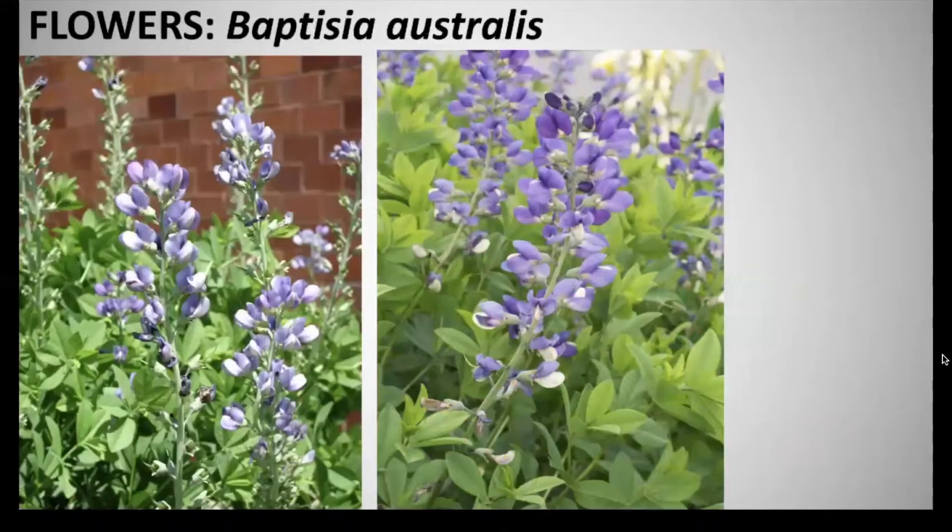This plant features purple lupine-like flowers on erect racemes that are up to 12 inches tall, and this blooms May to June. After June, the plant forms an inflated seed pod about two and a half inches long, which turns to a charcoal black when ripe, and this has a lot of ornamental interest as well.